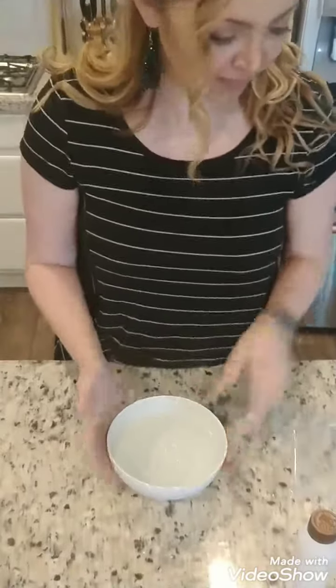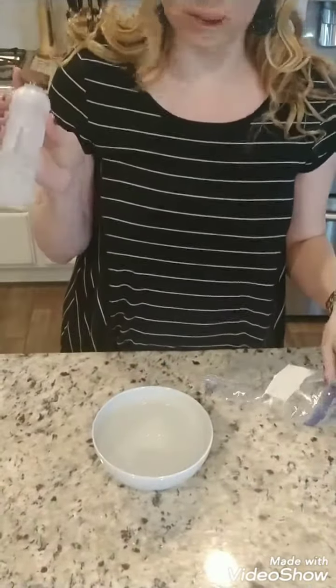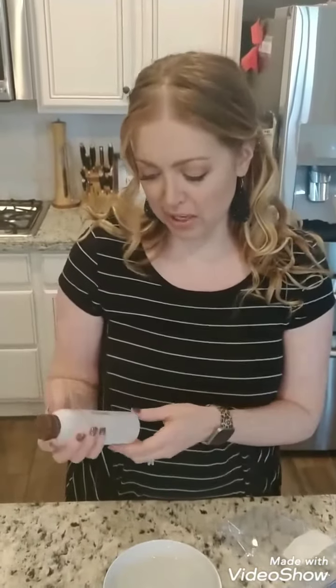All you need is a bowl of warm water, a plastic bag, and your favorite nail polish remover. I like this mineral fusion one because it doesn't have some of the harsh chemicals that you get in the other ones.